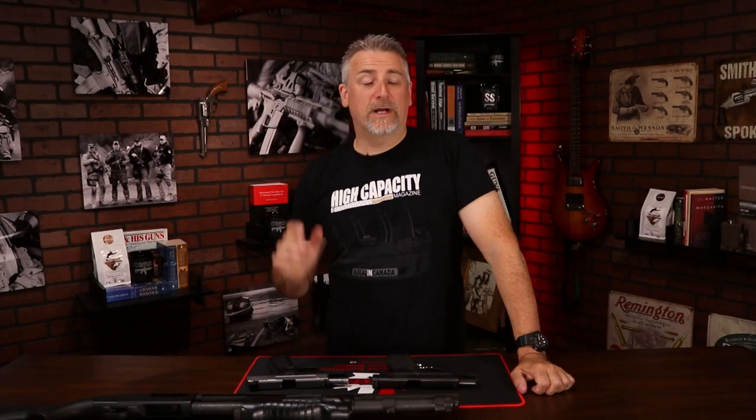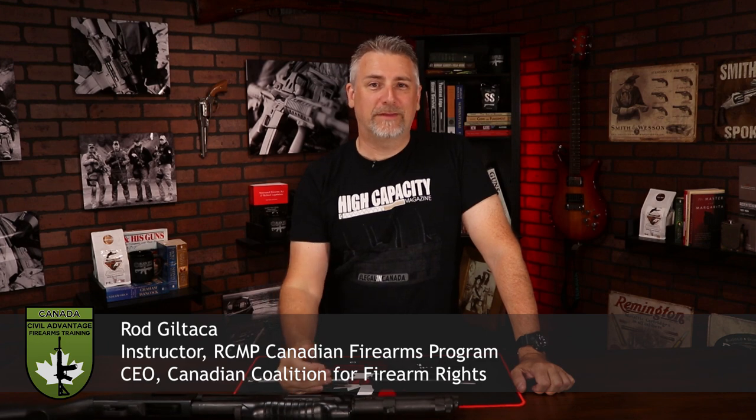Hey guys, it's Robby with your pro tip today. We're going to answer a long-standing question. It's a simple question, but the answer can actually be a little bit more complex than we think, which is: how often do I clean my guns? In the Canadian Firearms Safety course, I get asked that question every class, so that's a valid one.